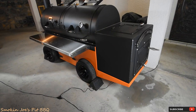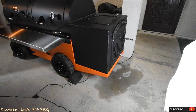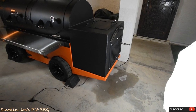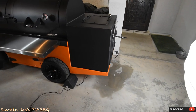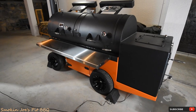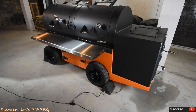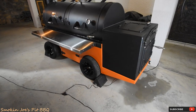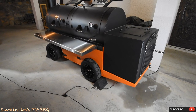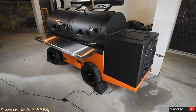This is my Yoder Frontiersman. What we have here on the far right side is a firebox. I'll just give you a quick walkthrough, then we'll come back and take a look at the inside of that firebox and the chamber itself. This smoker is huge — number one. It weighs 3,100 pounds, making it a very large smoker. It is actually the largest pit that I've ever owned.